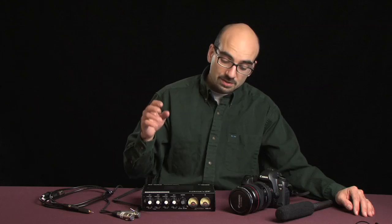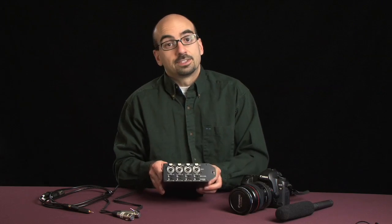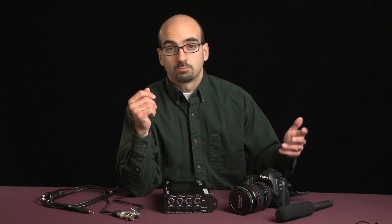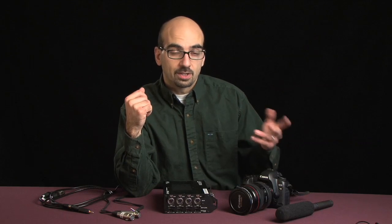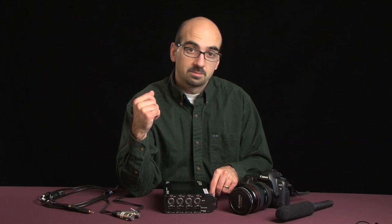Secondly, because a mixer accepts multiple inputs — this one has 4 inputs — you could mix multiple audio sources. What if you had three lavalier mics and one boom mic? You could put all your lavalier mics into one channel, say left channel, put your boom mic in the right channel, mix them as the levels indicated, and then in post you could figure out which sounded better and use that track.